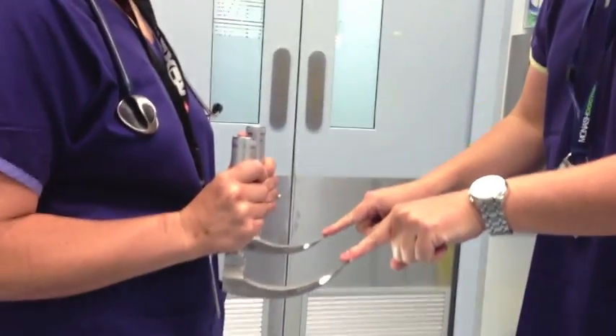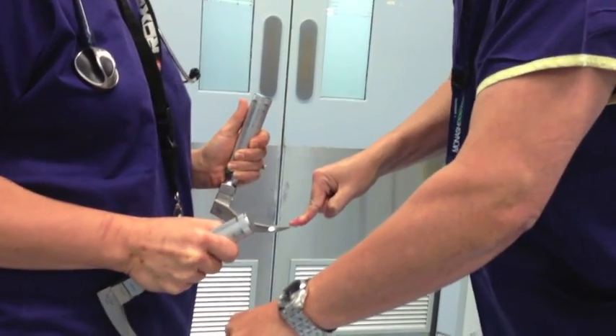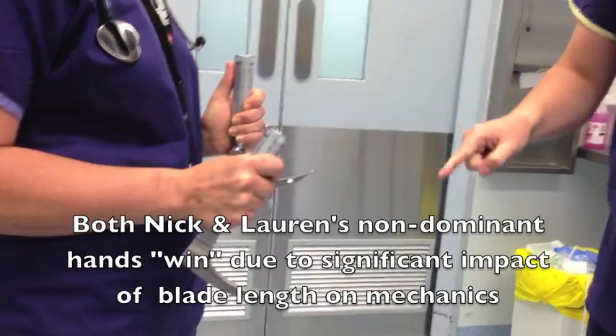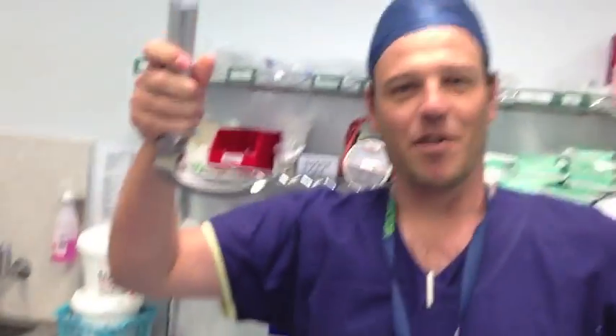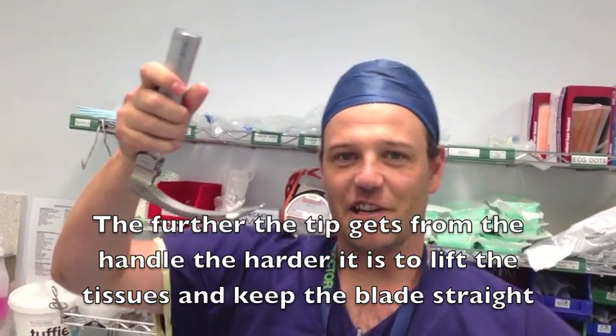I'm just going to push down the tip of both blades here. And you can see that she's much more able to resist pressure on the Mach 3 than she is on the Mach 4. And the reason is, if you imagine that the laryngoscope got this long, the further away the tip gets from the handle, the harder it is to resist it.